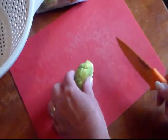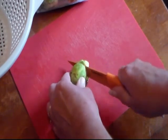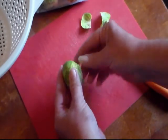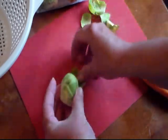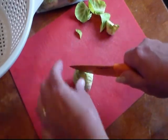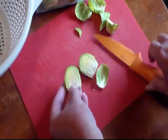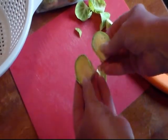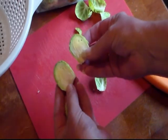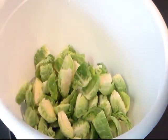Sprouts had their fresh Brussels sprouts on sale for a dollar forty-eight a pound, so I have a pound and a half. I'm just going to cut the bottom off, remove the bad little outer leaves, and if they're real big you can quarter them, but these aren't too big so I'm just going to cut them in half, put them in my colander and wash them.